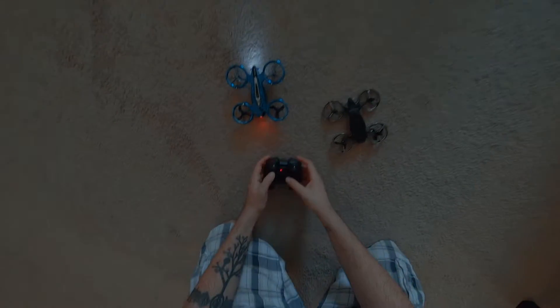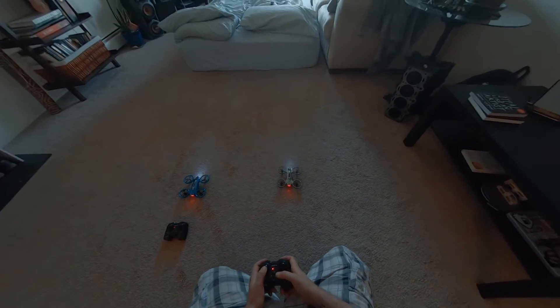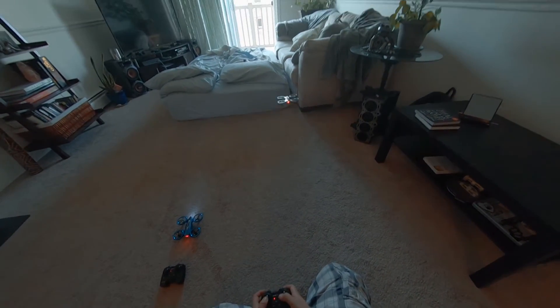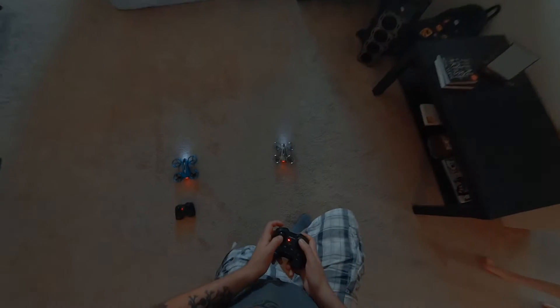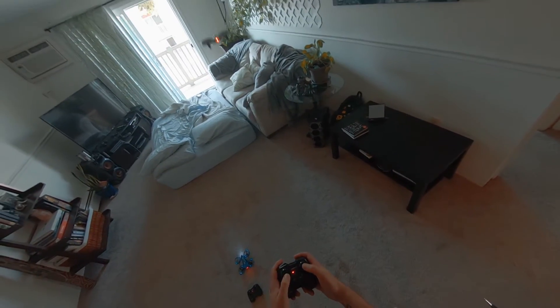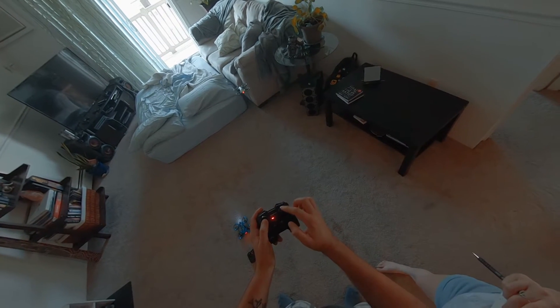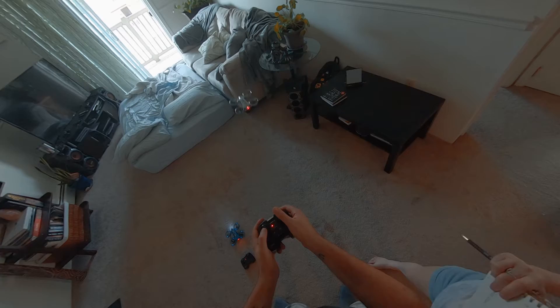Those actually have some nice power behind them. So there's this one. This is the throttle, so it goes up and down. And then to have it come back this way is this joystick, so you go like that.